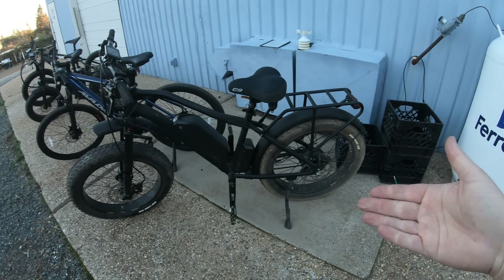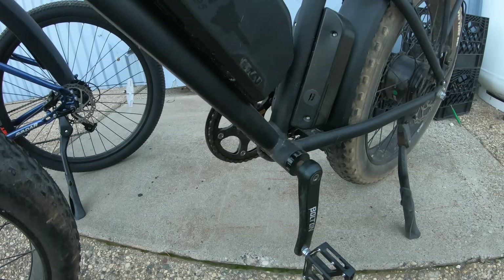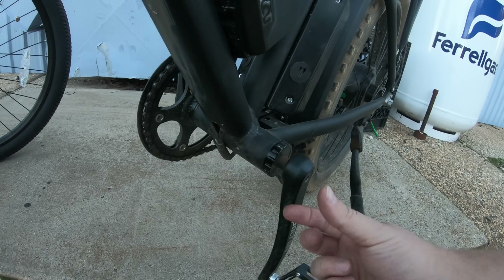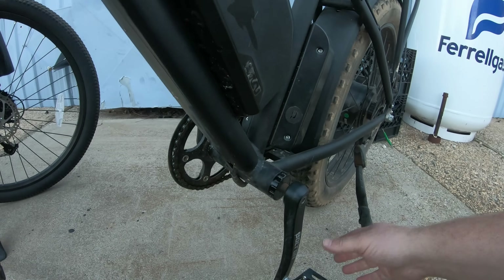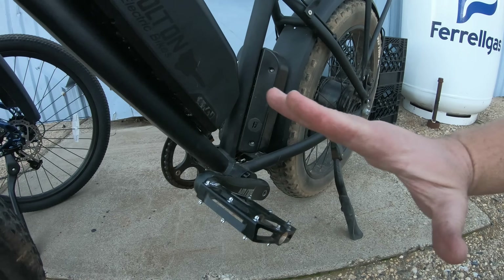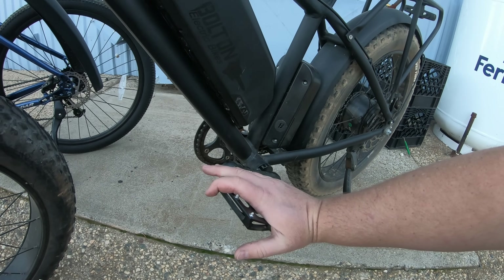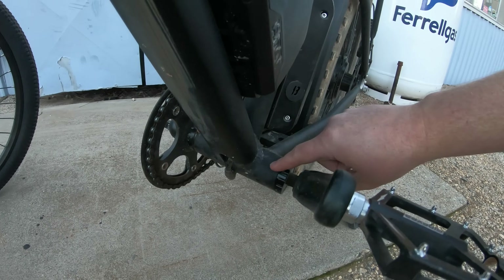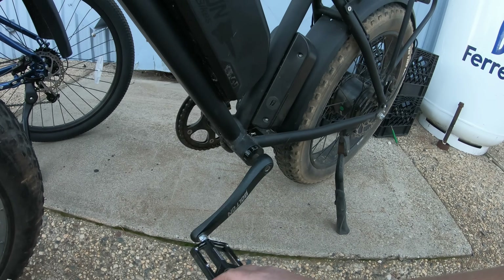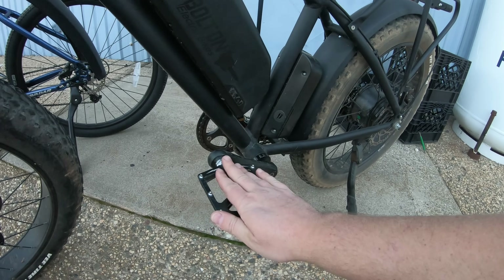Now it's time to get into the torque sensors. This is the Bolton E-Bikes Blackbird, which has a hub motor. It isn't as common to see a torque sensor on a hub motor, but it certainly can be done, and that's what we have here. There is no magnet disc like on the Avenger. This bottom bracket — this whole cartridge that fits inside the frame here — is the sensor. So instead of detecting rotation, it's actually detecting pressure on the cranks. With the cadence sensor I showed you earlier, you have to rotate the pedals around a little ways before it engages. So when you first start pedaling, there is a slight delay — with a torque sensor, however, the power can come on immediately.